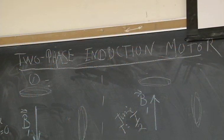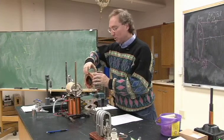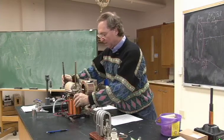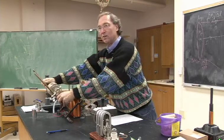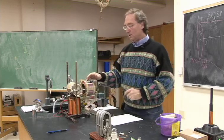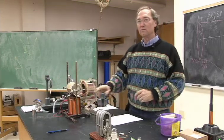It's called a two-phase induction motor. I had a magnetic field here produced by this coil, and magnetic fields produced by those coils. When one was large, the other one was small, and vice versa.